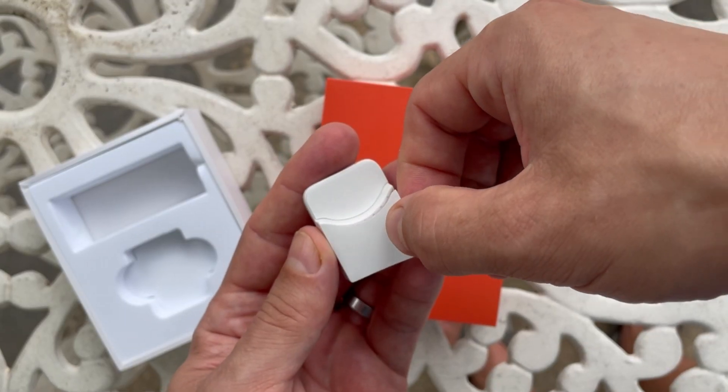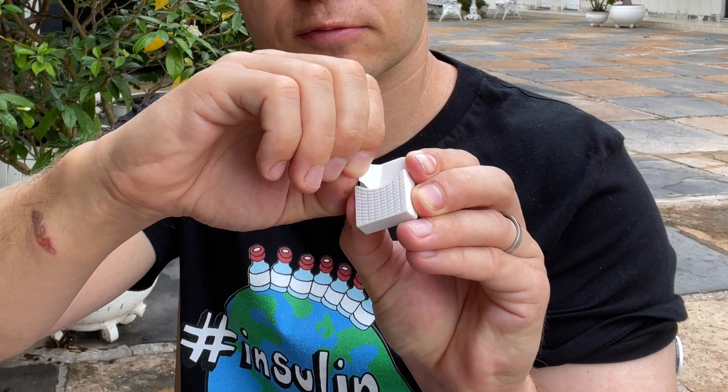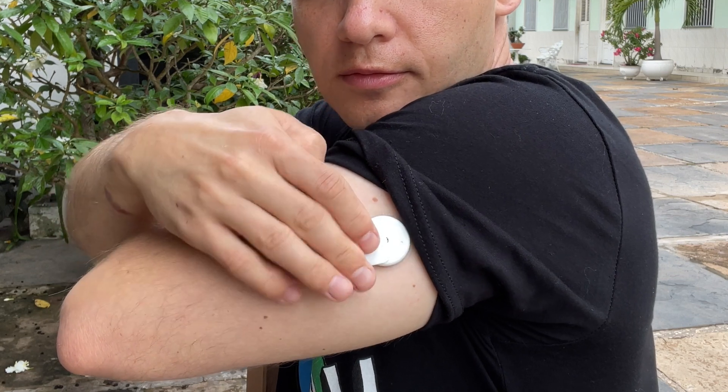Both devices are fixed to your skin with high-quality double-sided adhesive stickers. With MM1 you only get 60 stickers in the package, while with MM3 you get 80. Not a dealbreaker, but with MM3 you save a few bucks on the adhesive.